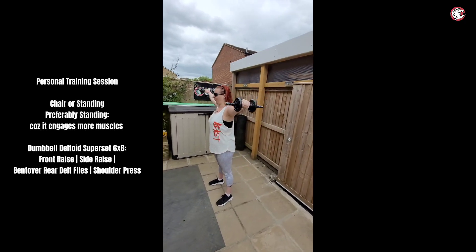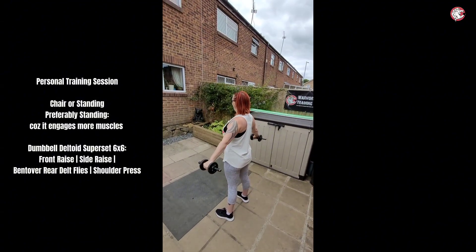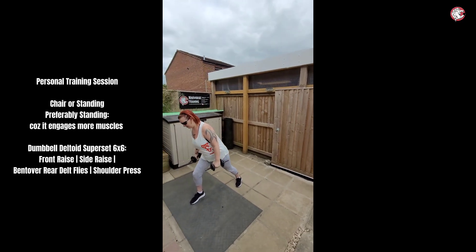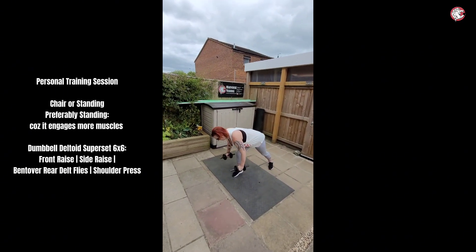Keeping that back straight. Are you feeling that one? Beautiful. Good shoulders though, by the way — really good shoulders. And then you're going to put one foot forward. You're going to lean onto that foot, lean right over, and then do the back like that. That's it. Nice. Perfect.